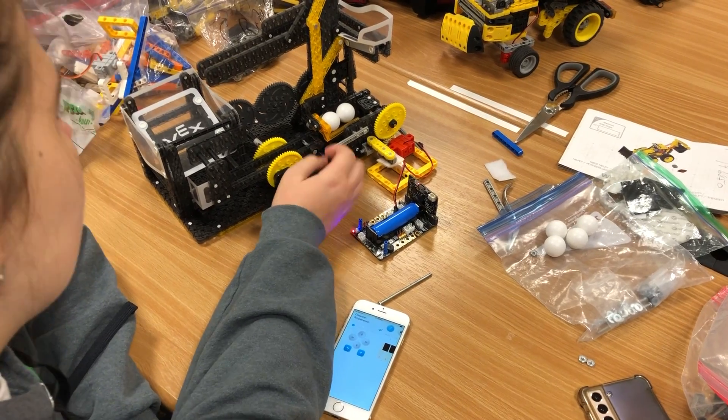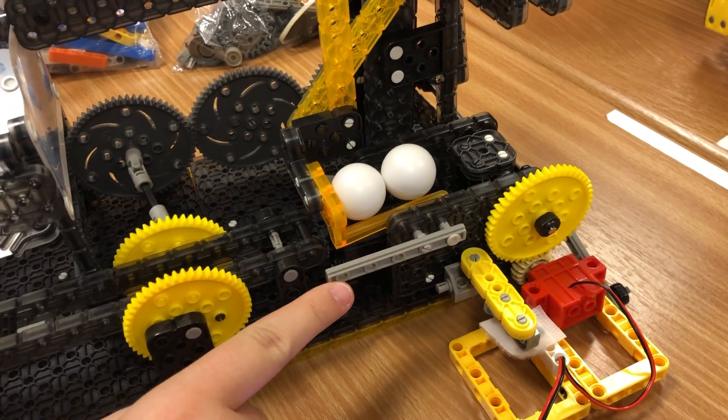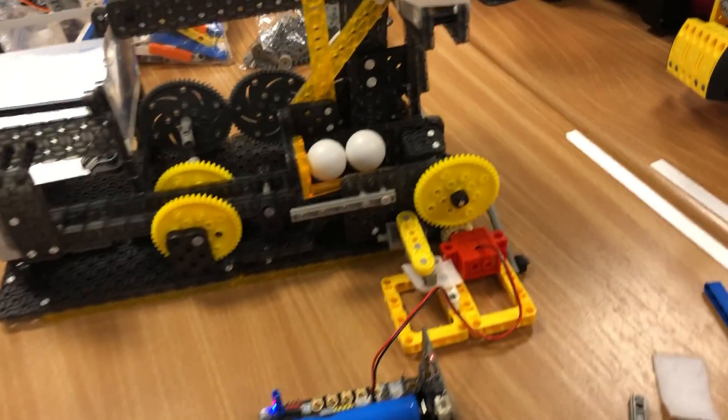We had to add this bar to keep the balls from falling off when they roll down. There's also one on this side, but we need to fix it. They don't seem to be falling that way though, so that's a plus.